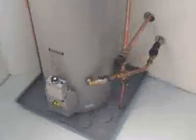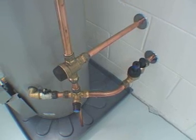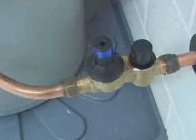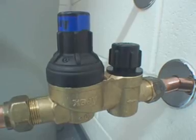This is a typical mains pressure hot water storage installation. The two main types of mains pressure storage systems are either electric or gas heated systems. Both require the same pressure control valves. The first valve we recommend is a limiting stop valve, known as an LSV.